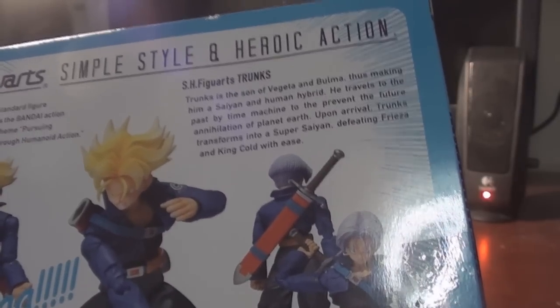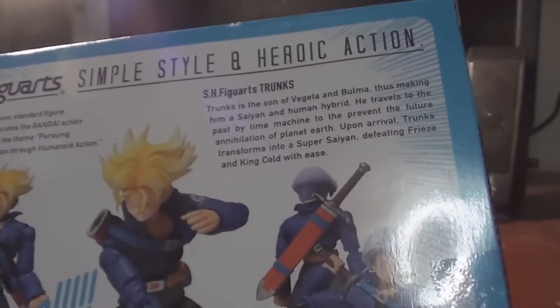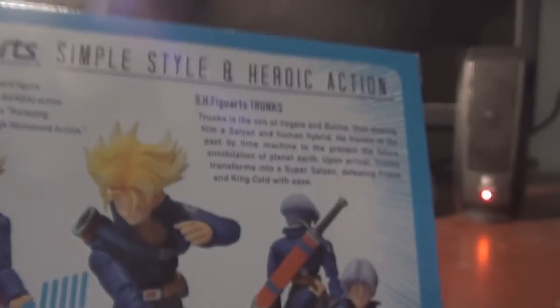This was a Spanish dub of the episode because at that time Cartoon Network was airing the Garlic Junior saga, which I wasn't interested in. But thankfully a Spanish affiliate in New York aired the Spanish dub of Dragon Ball Z, and I saw Trunks and was amazed. I didn't really believe he was Vegeta and Bulma's son, but then I noticed the hair and thought about Bulma's father Mr. Brief, and it all made sense.